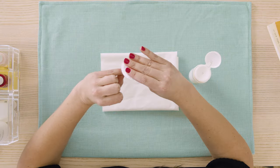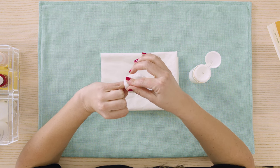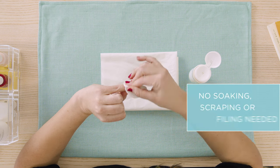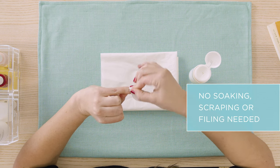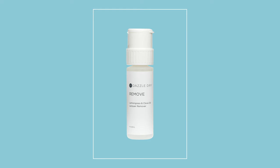So how do you remove Dazzle Dry? Super simple — it comes off with regular polish remover. No soaking, no scraping, no filing needed. We offer two wonderful polish removers, an acetone and a non-acetone, and they both have essential oils so they smell really pleasant.